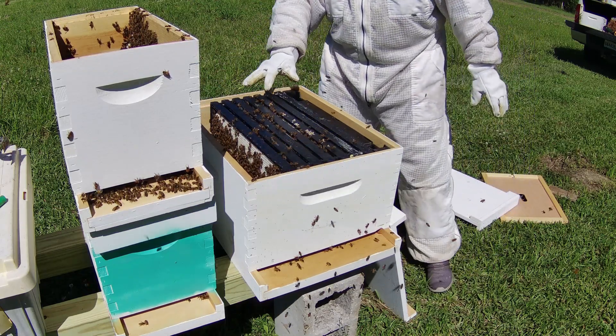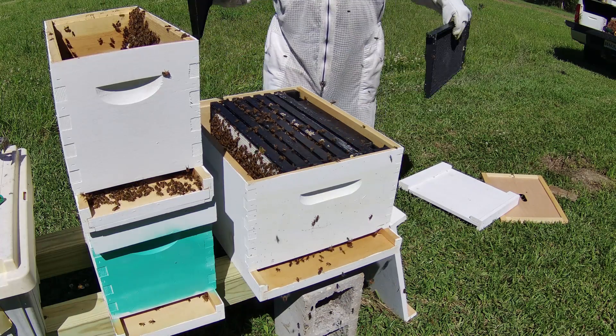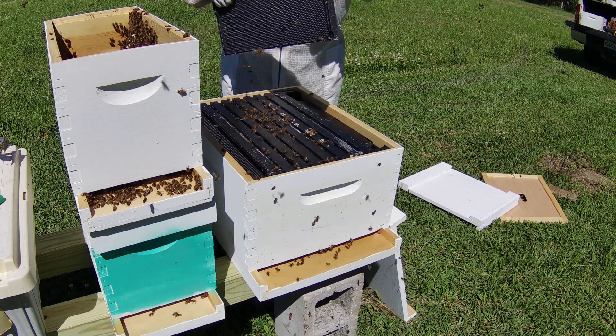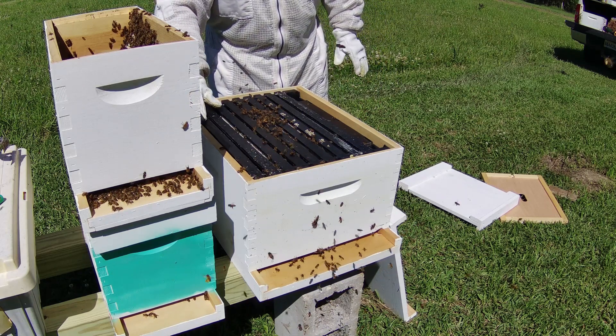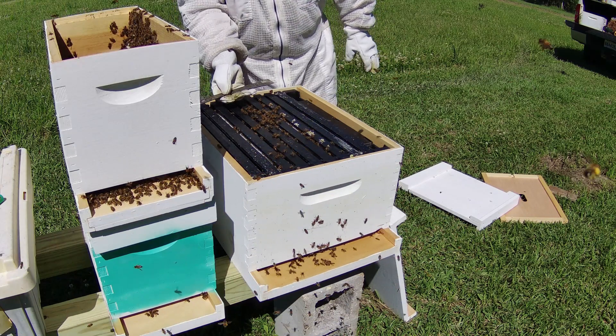I've got one, two, three, four, five, six, seven, eight, nine — so this is a 10-frame box and I can only put nine with this feeder inside of it. Let me space the frames out.